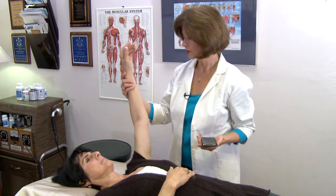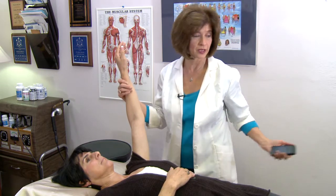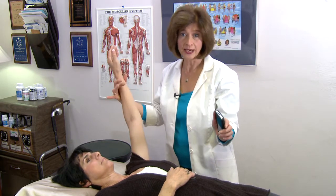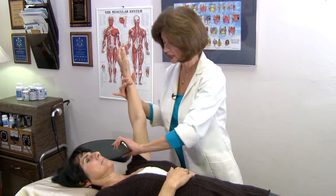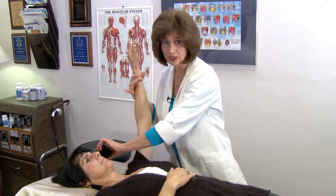I'll use muscle testing as a way of checking the effect of the cell phone on the body. Checking for a strong muscle — now we have strength. When I introduce the cell phone to the body, to the body's energy field, then we're getting a weakness, which indicates that there's more stress on the system.